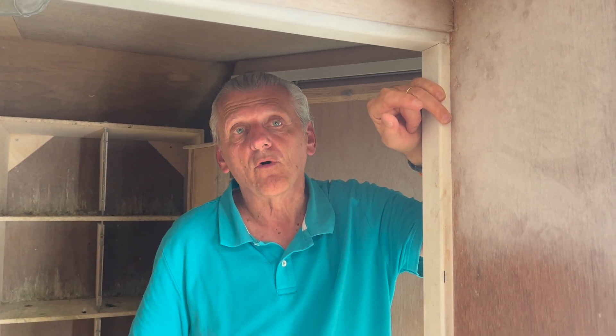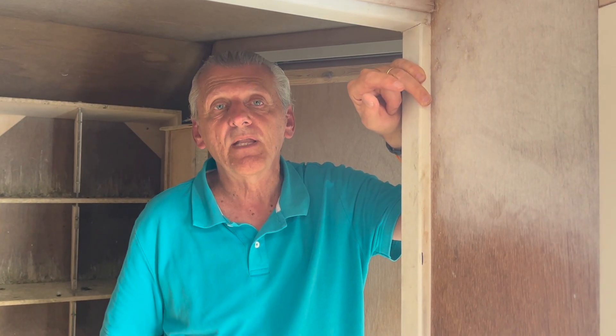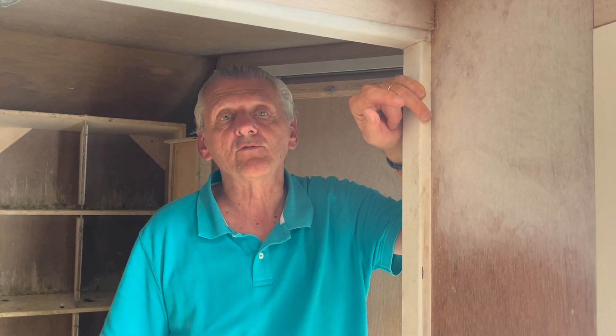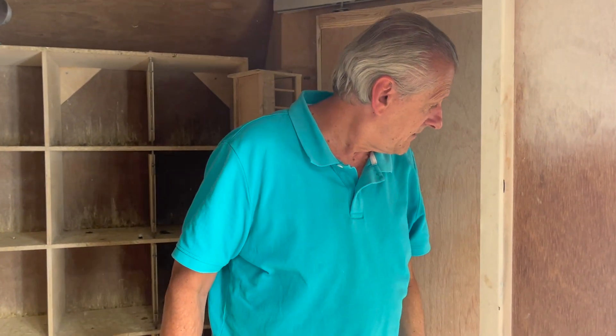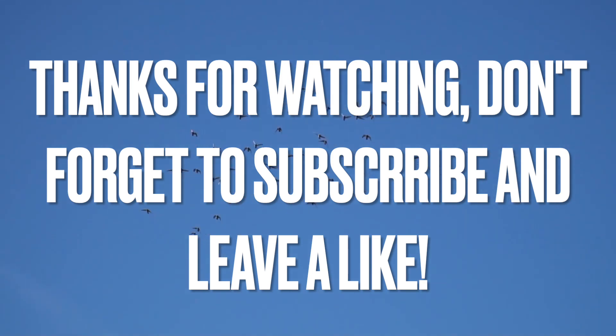Four or five times a week I put it on the loft — I throw it on the loft, a couple of handfuls. They like it, so I think it's good. And that's my schedule for the winter. Thank you.